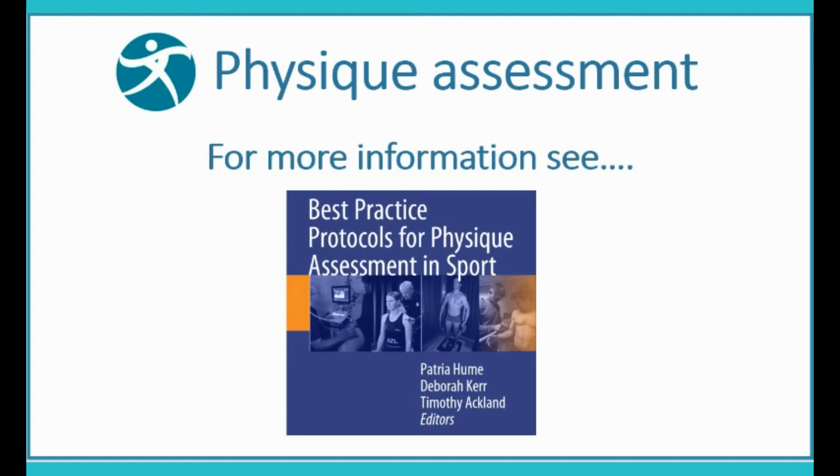For further information on Physique Assessment, see our book Best Practice Protocols for Physique Assessment in Sport, published by Springer. Additional measurement callouts: 4.5, 4.5, 5.5, 6.5.